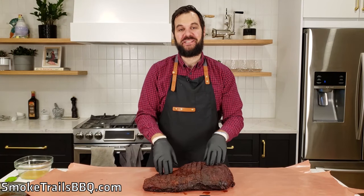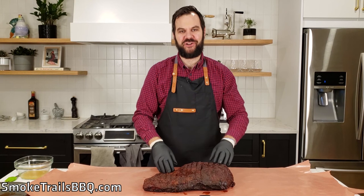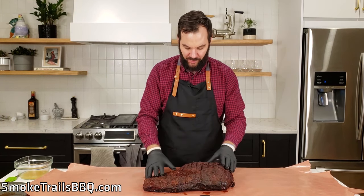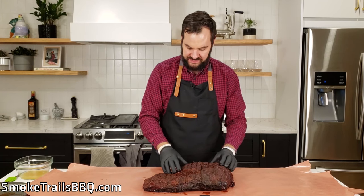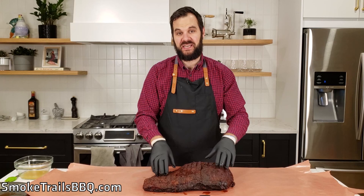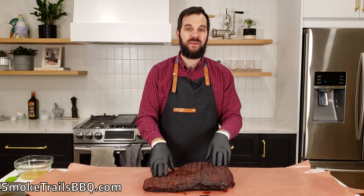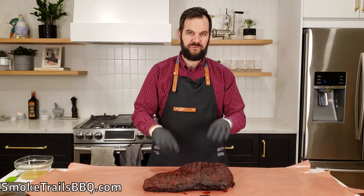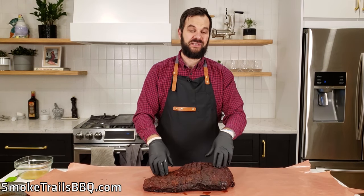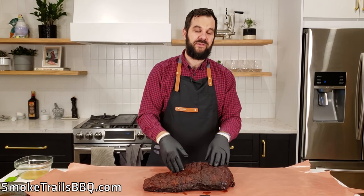The brisket has just come off the Pit Boss and it's hit 165 degrees internal temperature. As you can see, it's developed a nice deep red mahogany bark — really crispy on the outside. This bark is looking perfect and tells us it's time to wrap. 165 degrees Fahrenheit is a great temperature to wrap at because there's still a lot of moisture left in the brisket, which guarantees a nice tender and juicy final product.